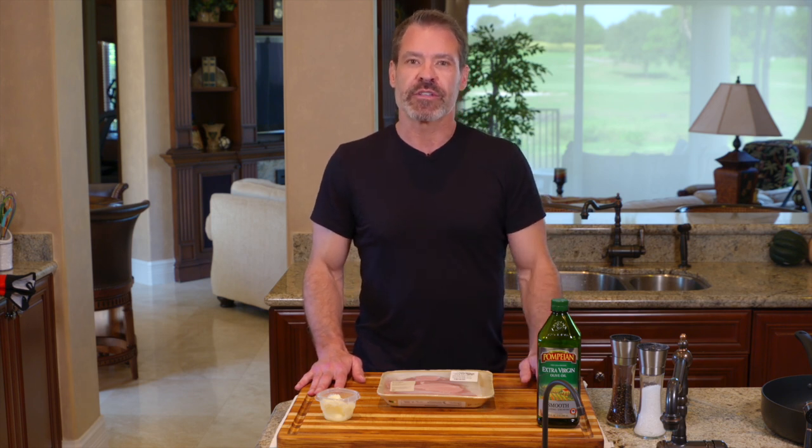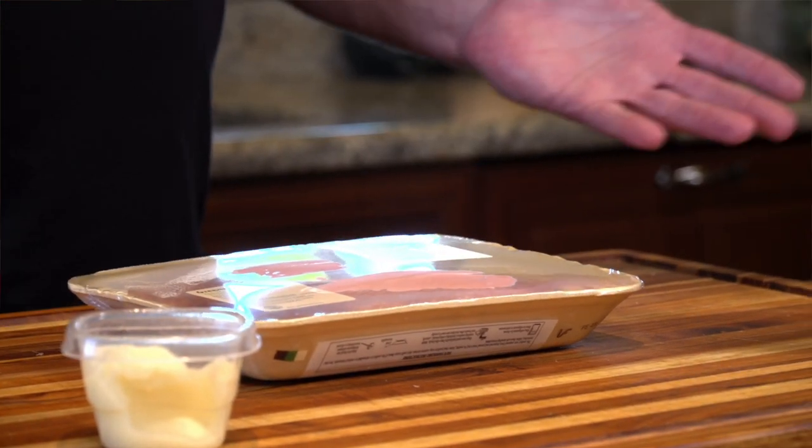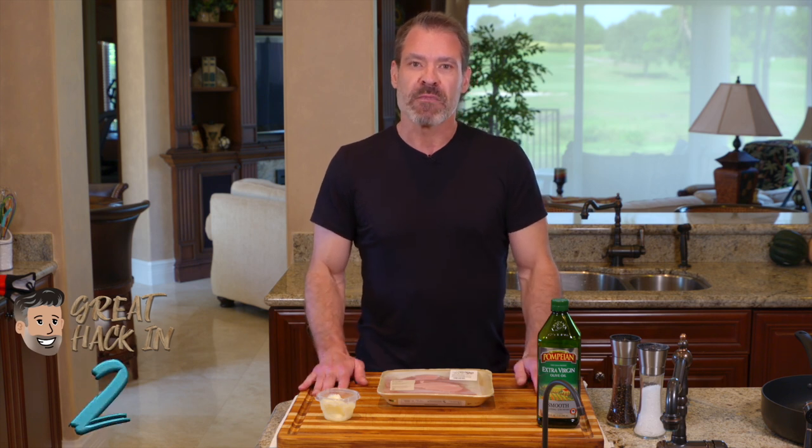I'd recommend getting your sides going, and once you've got your side dishes going, this is going to take about 15 or 20 minutes start to finish. I recommend letting the turkey tenderloin sit out for a couple of hours if you can before you start it, to get it closer to room temperature. But the process is really simple.